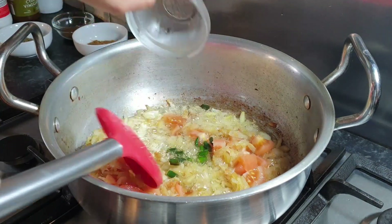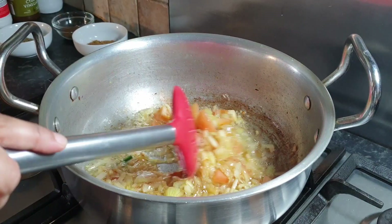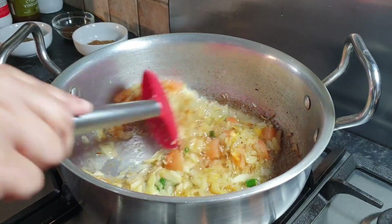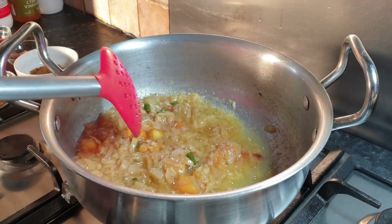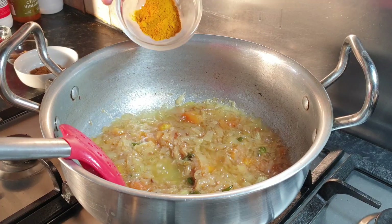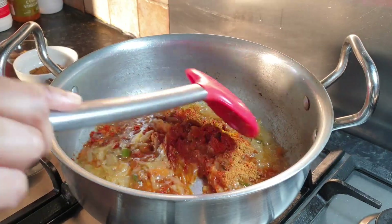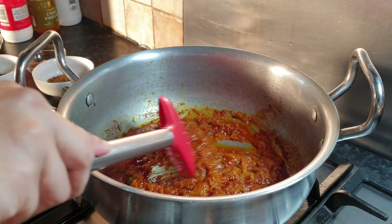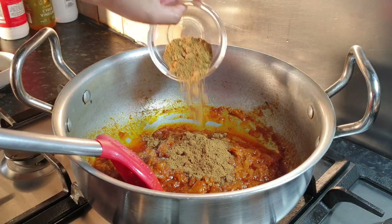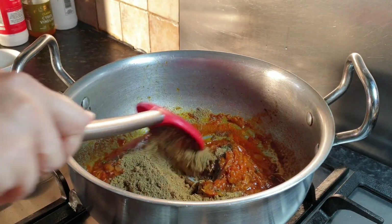Add green chilies and give them a good mix. We're going to keep mixing for around four to five minutes to get our tomatoes smoother. Five minutes later, we can see our tomatoes are getting soft and smooth. Now we can add our masala — turmeric powder and red chili powder. Give them a mix.